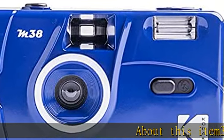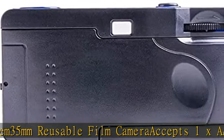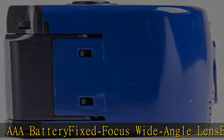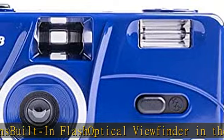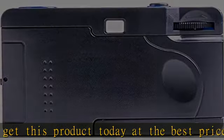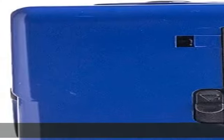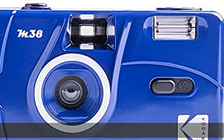About this item: 35mm reusable film camera, accepts 1x AAA battery, fixed focus wide angle lens, built-in flash, optical viewfinder. Check the description to get this product today at the best price.